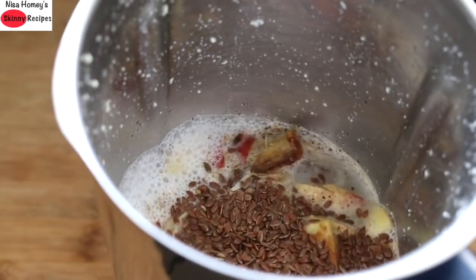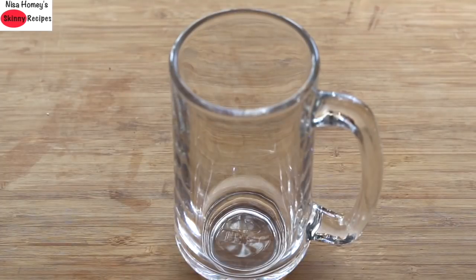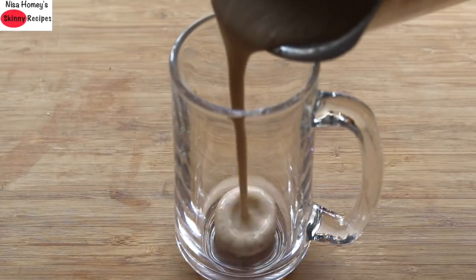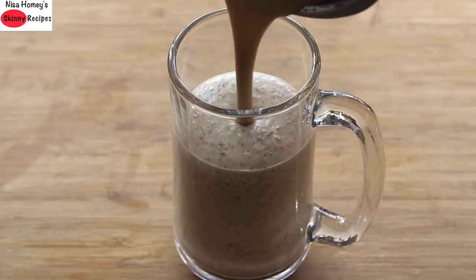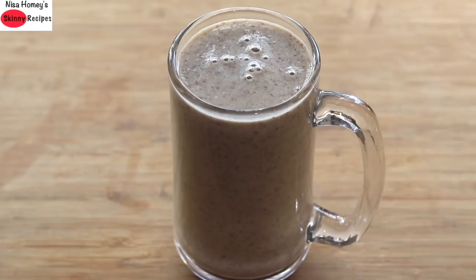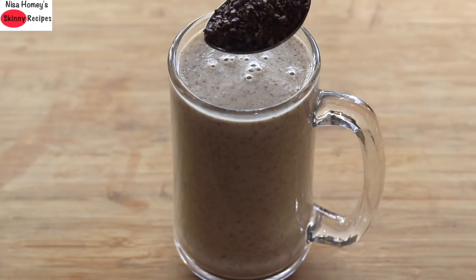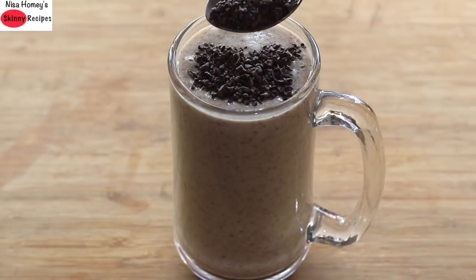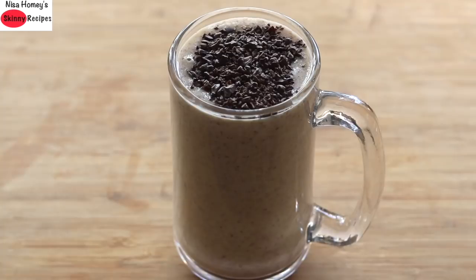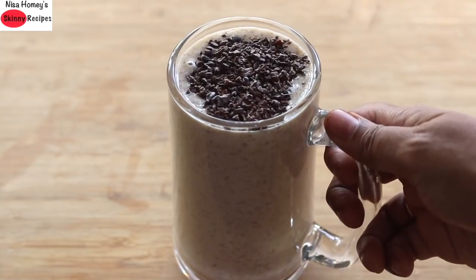Now I'm going to blend this until everything is nicely mixed and combined. Pour the blended smoothie into a serving glass. For some added crunch, flavor, extra antioxidants, and fiber, I'm adding in a tablespoon of cacao nibs, and my healthy and super filling oat smoothie for breakfast is ready to serve.